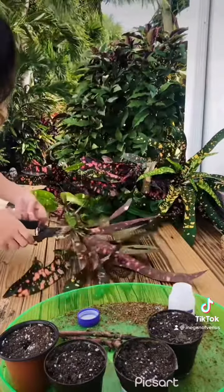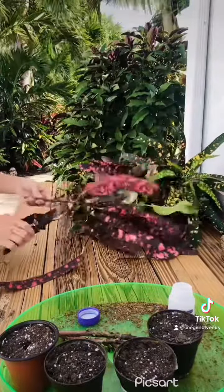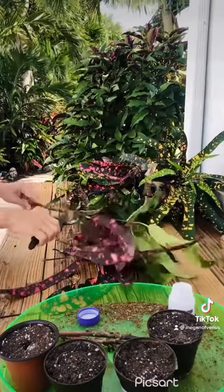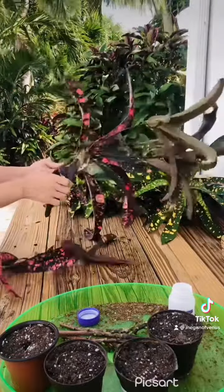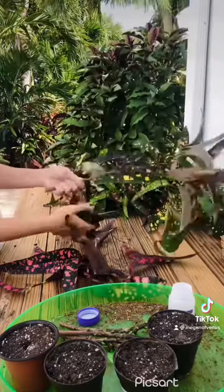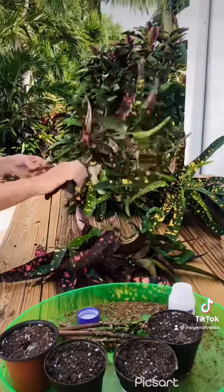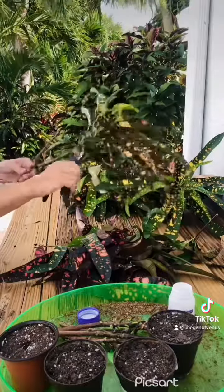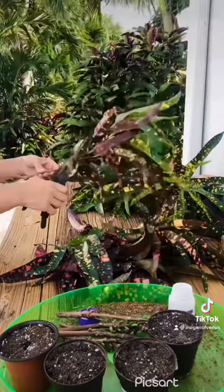This is actually called a Franklin D Roosevelt croton and that's why it's got all these beautiful colors and spots. The more sun they get, the more colorful they get, and crotons are a little bit fussy for some people. They're very much a tropical plant so they like sun — not extremely full sun, but they'll take it. They really like to stay humid.